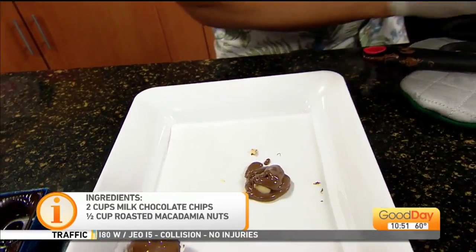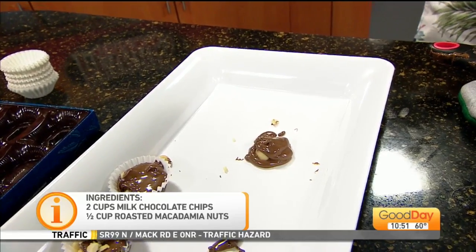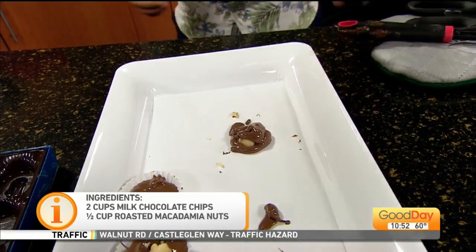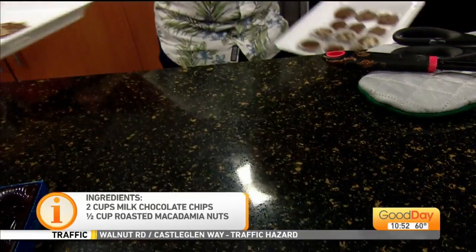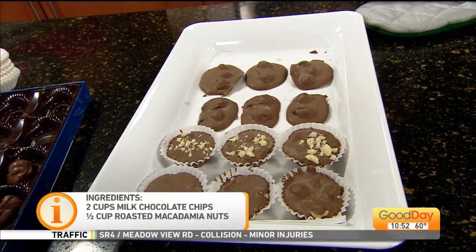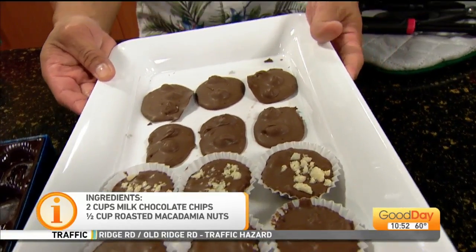And then there you go. The good thing is I planned ahead — after that you let this sit for about an hour. I would keep it out of the fridge because it's chocolate. But after you make your whole batch, it turns out looking like that. Chocolate covered macadamia nuts — simple and easy.